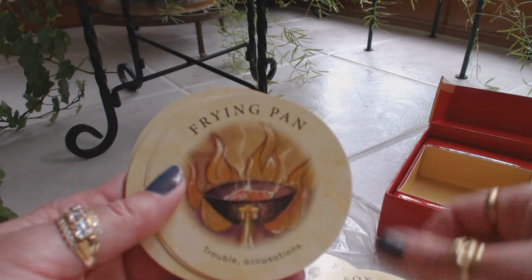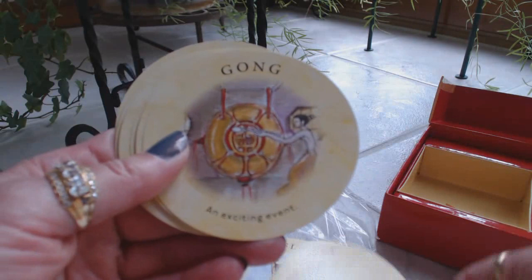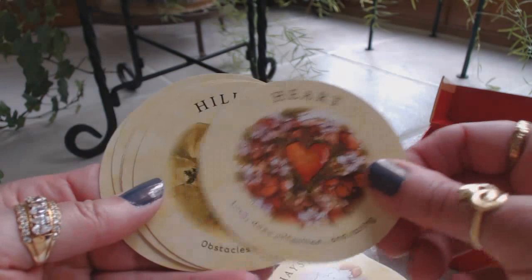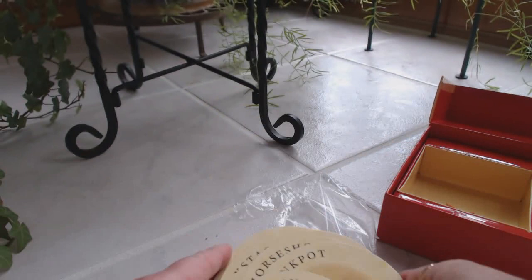Frying pan, funnel, gavel — involvement with the law. Goldfish — increase in material wealth and spiritual growth. Gong, grapes, grasshopper, hammock, hands, handshake, harp, hat, haystack, heart, hills, horse, horseshoe — good luck. Ink pot — problems to be resolved. And jug. So that's the first 100 cards.